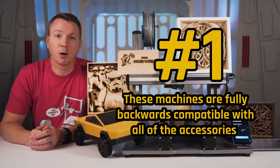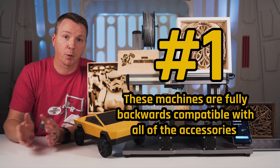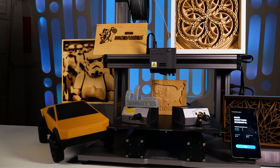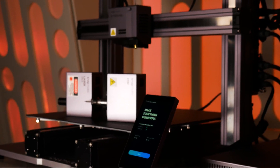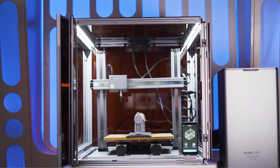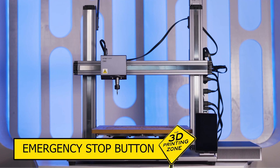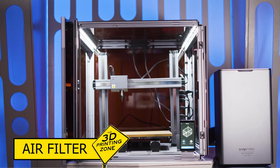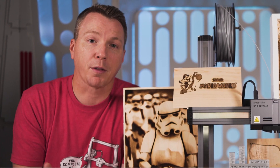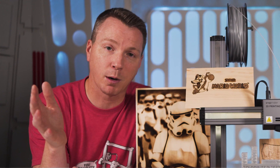The number one thing you need to know about the Snapmaker A350T and A250T is that they are fully integrated with both the existing and future Snapmaker ecosystem. These are fully compatible with all accessories, add-ons, and software. For example, the enclosure I had for the original A350 fits perfectly — no need to buy anything different. The e-stop, air purifier, and rotary module all work just fine with this. Any upgrades — whether you already have them or are thinking about getting them — all work with both the A series and the AT series.